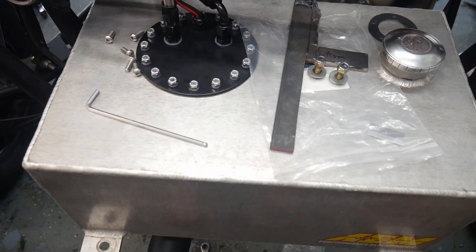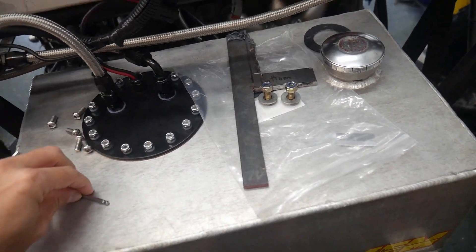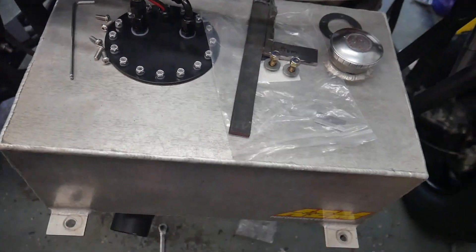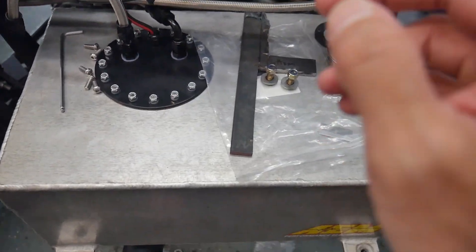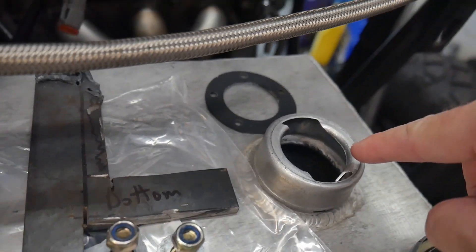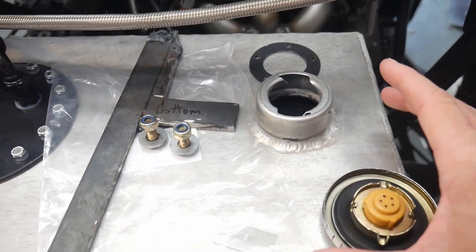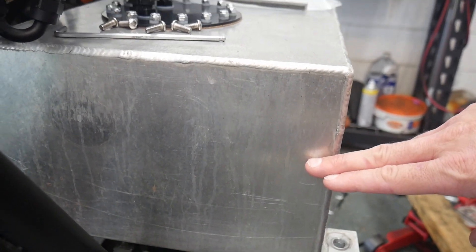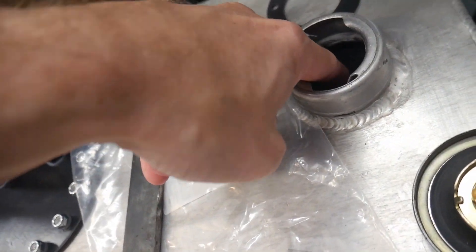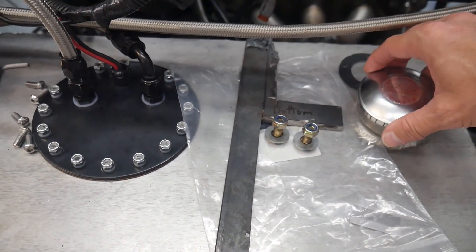I got the foam all cut out and fit into the fuel cell, and I'm really hoping it holds up for a while — I know what E85 does to virtually everything. Check out how much this foam has grown just sitting in the fuel tank. When I put them in they were about two-thirds of the way up, and now they've expanded so much they're practically touching the top, about half an inch from the top of the tank. But that should definitely keep it from sloshing — it's nicely packed full of foam now.